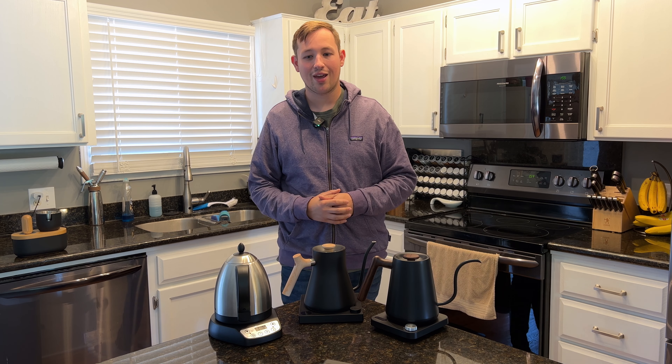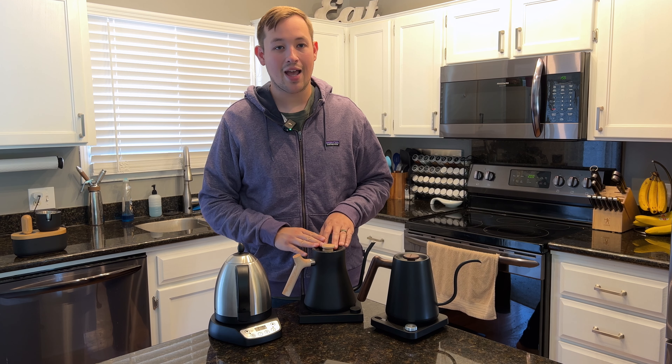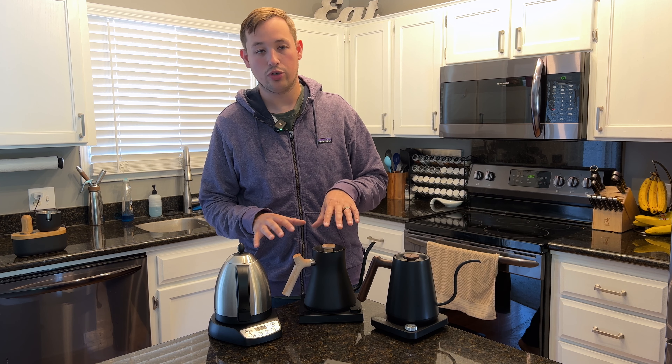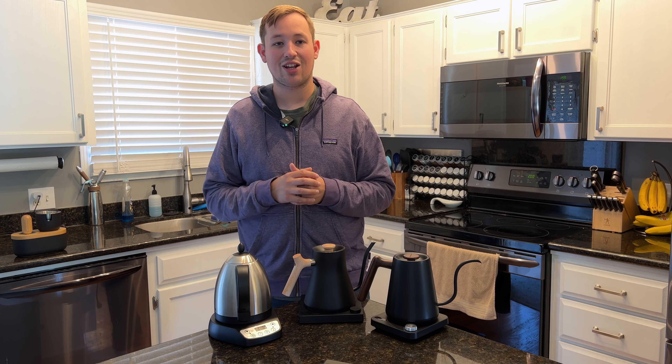Today we are going to be comparing three kettles: the Bonavita Dual Temp, the Stagg EKG — this is actually the Stagg EKG Plus with wooden handles, but we're just going to review the standard one — and then we have the brand new Kitchen Boss Electric Kettle.